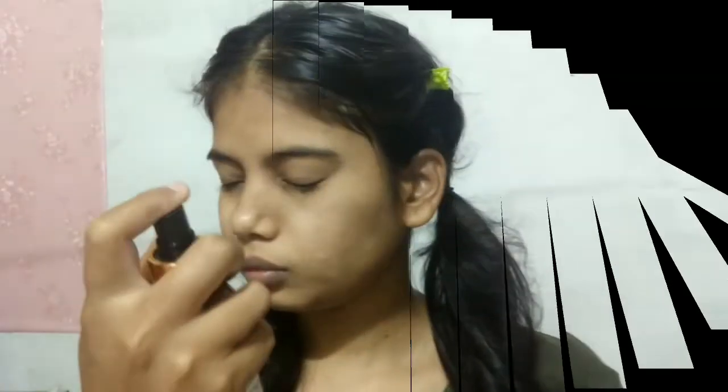Hey guys, welcome back to my channel The Tone Style Shri. Hope you are very good. Today we are going to share a different makeup look. As you can see, I have done half face pretty makeup like we regularly do, and the other side I have done this makeup — like someone has killed me. If you want to know why and how, keep watching. Let's start the video.